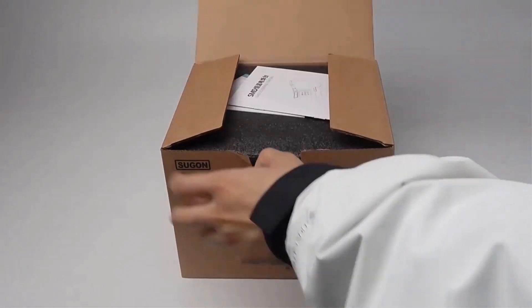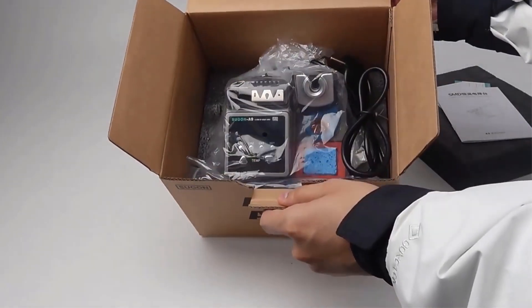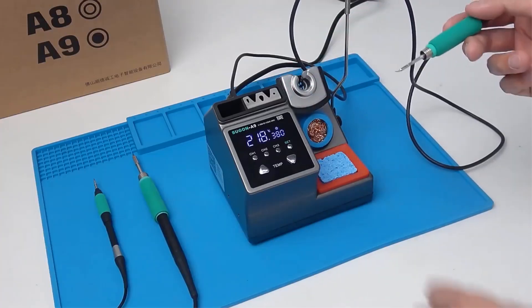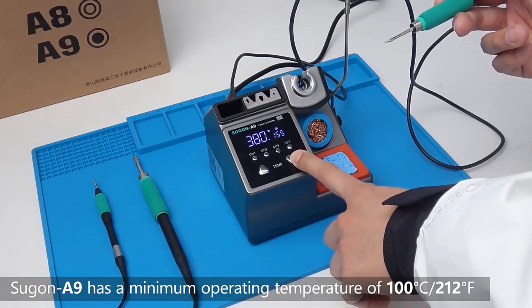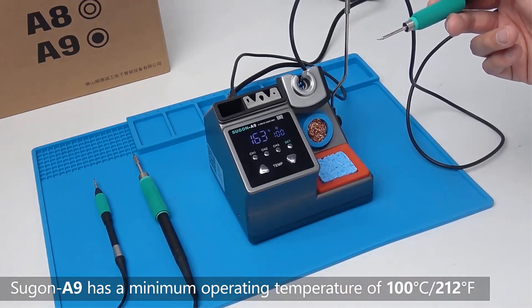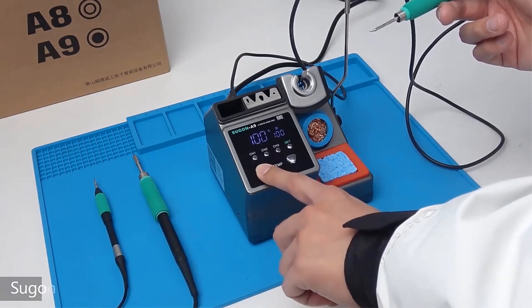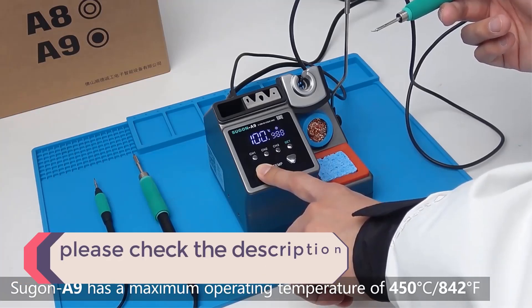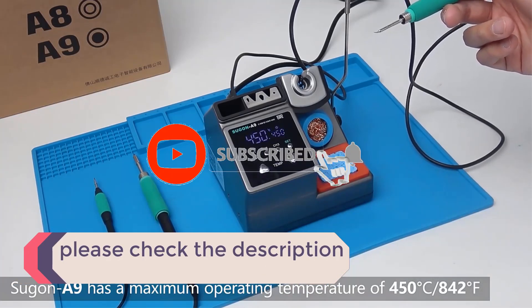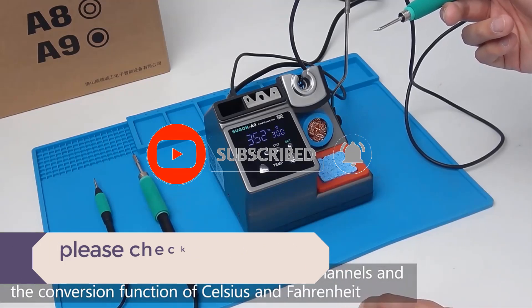In this video, we listed the 5 best soldering stations on AliExpress that are available on the market for their true quality. The list is based on their popularity, quality, price, durability, user opinions, and more. If you need more information about these products, please check the description section below and don't forget to subscribe to our channel to get future reviews. Let's dive into the video.